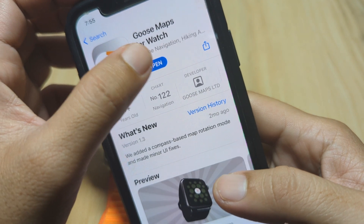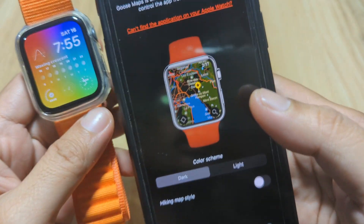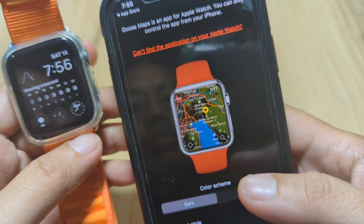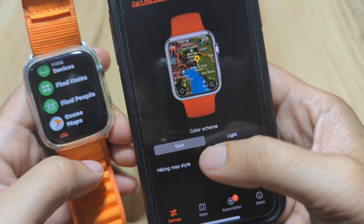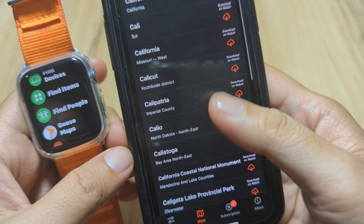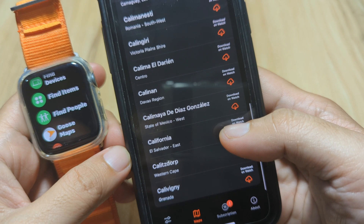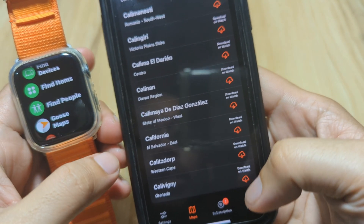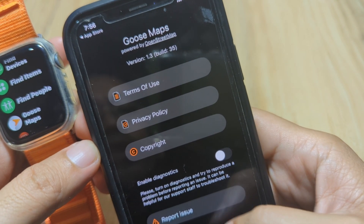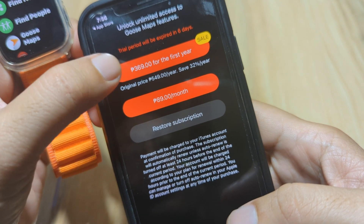Let's open the application — it is available for iPhone and Apple Watch. Goose Maps is an app for Apple Watch but you can only control the app from your iPhone. You have an option here for dark or light mode — let's pick the light. You can also download additional maps by searching for your city and downloading that map so you can view it on your smartwatch. We also have the About section: Goose Maps is powered by OpenStreetMap.